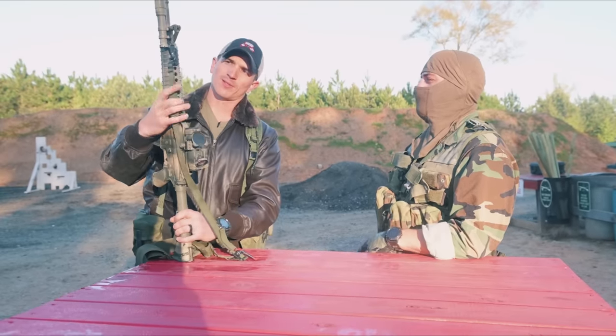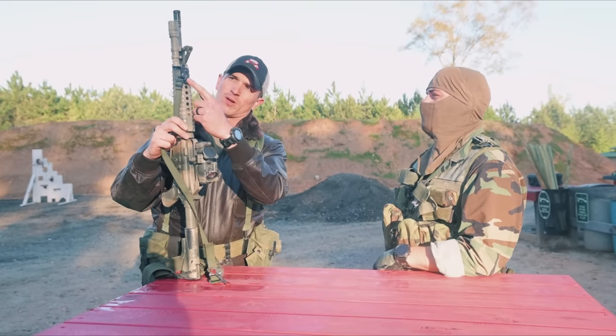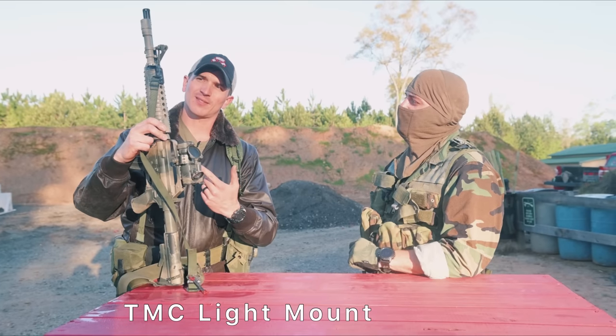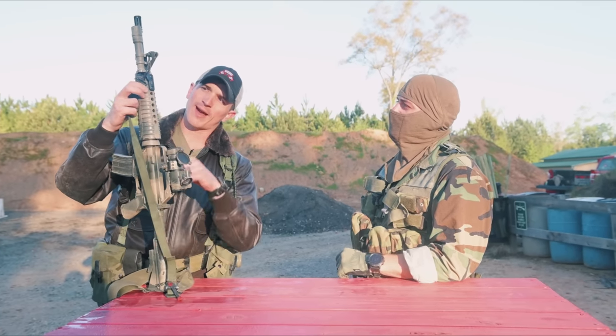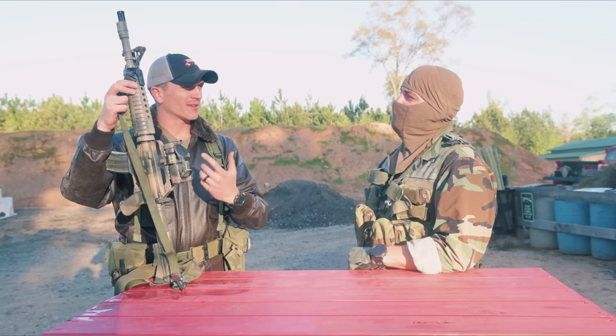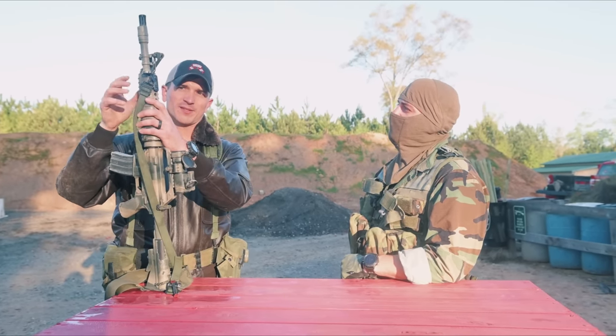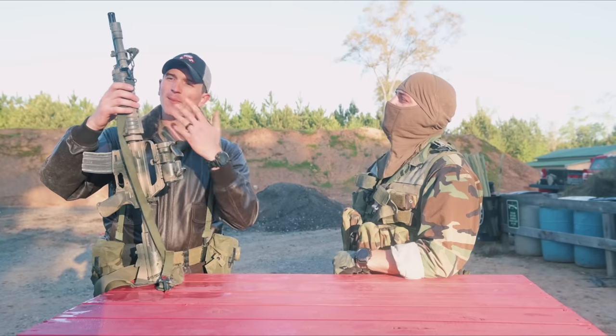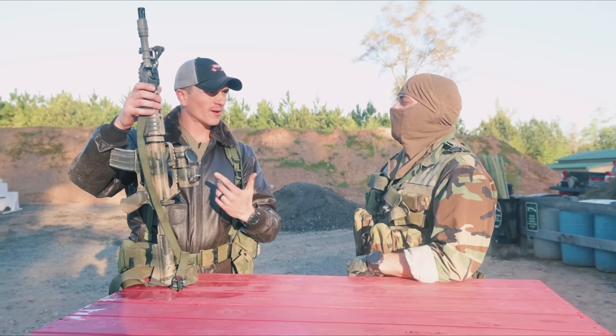Then I kind of went with this Impact Weapons Components plastic can-guard mount. Essentially it just bolts down right to the plastic underneath here — almost kind of like M-LOK — but you have to take off this hand guard and put the little wings underneath the thing. It works out really well. I've been running it like this for a long time. I might switch to a pressure pad, kind of like what you've got going on.